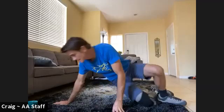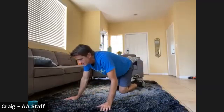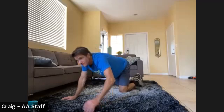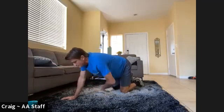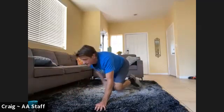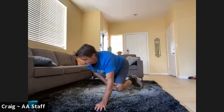Bird dogs or hovers — here we go whenever you're ready. Five on each side. One, two, three, four, five — hold that hover, switch sides. One, two, three, four, five.